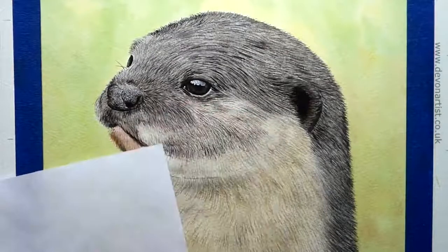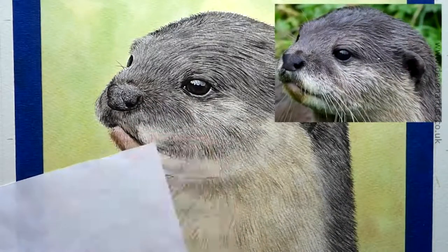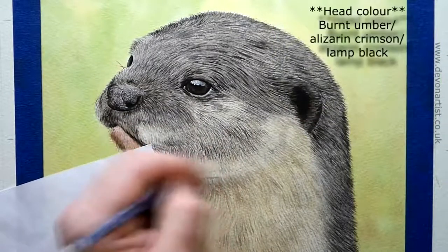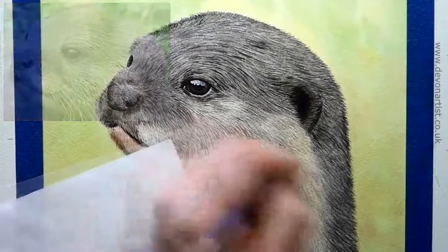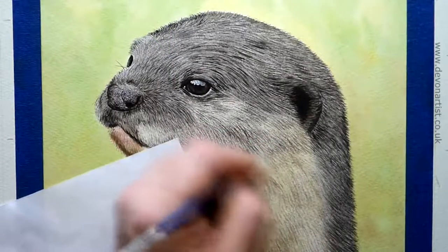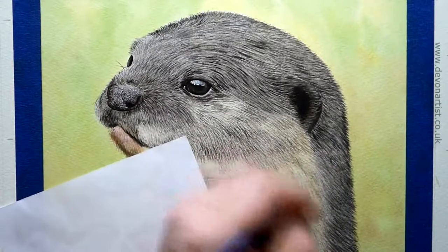Then picking out the details with the double zero brush again. Keep looking at your photograph, keep making sure that you've got the direction right — again so important. And add a little bit more burnt umber in there as well, change the hue, the flavor of the color a little bit as you go along. So just add a little bit of brown in there every now and then, a little bit of red — just kind of change the feel of the color so it's not all too samey all the way through. That to me is so, so important.